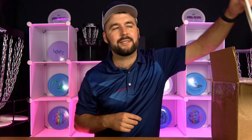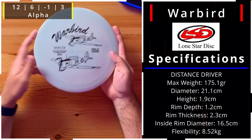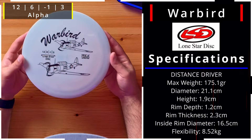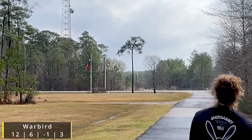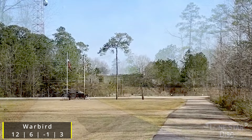This next one is the Warbird — a distance driver at 12, 6, -1, and 3. With those numbers you're really seeing the similarity to the Destroyer, but with a little more glide at six. This one may be a little harder for more people to throw properly. A lot of people are going to use it for flex shots because they maybe don't have the power for a 12 speed. It feels pretty good in the hand and it's in the Alpha plastic.